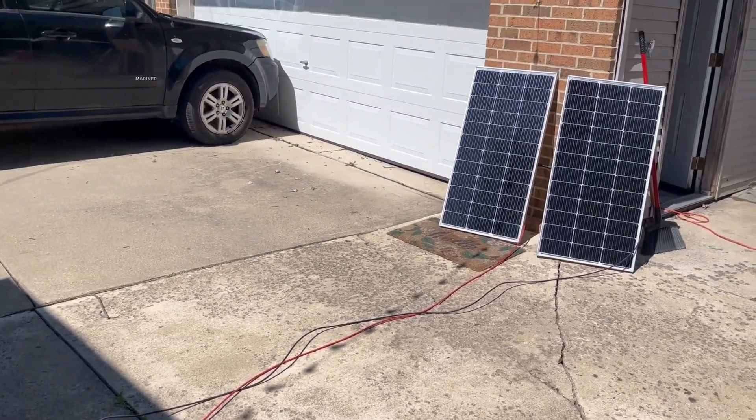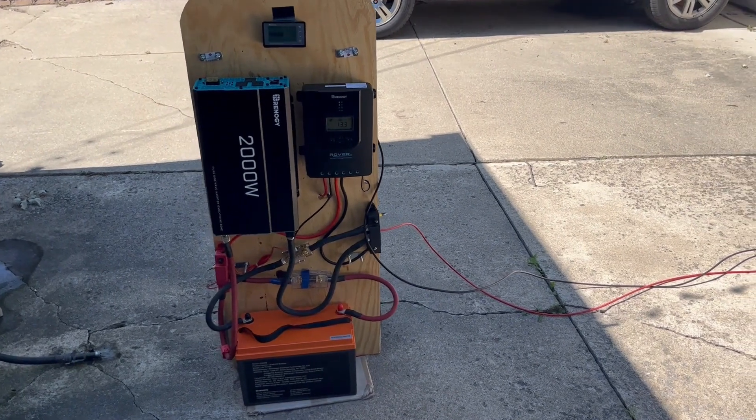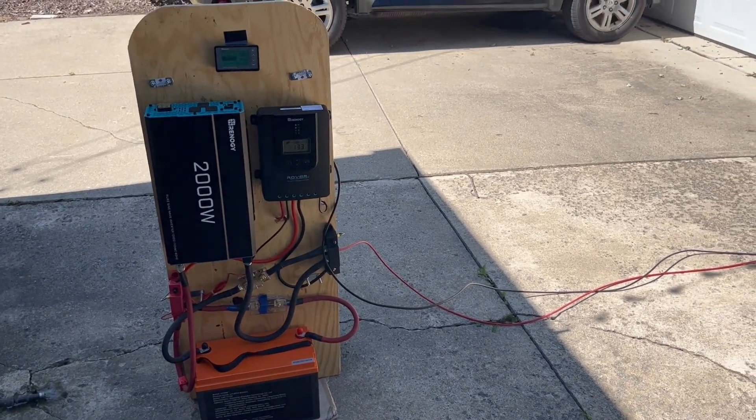So it's ready to take camping with you, or use in your off-grid cabin, or power your house with it. Add another couple batteries if you want to. It's ready to rock and roll.